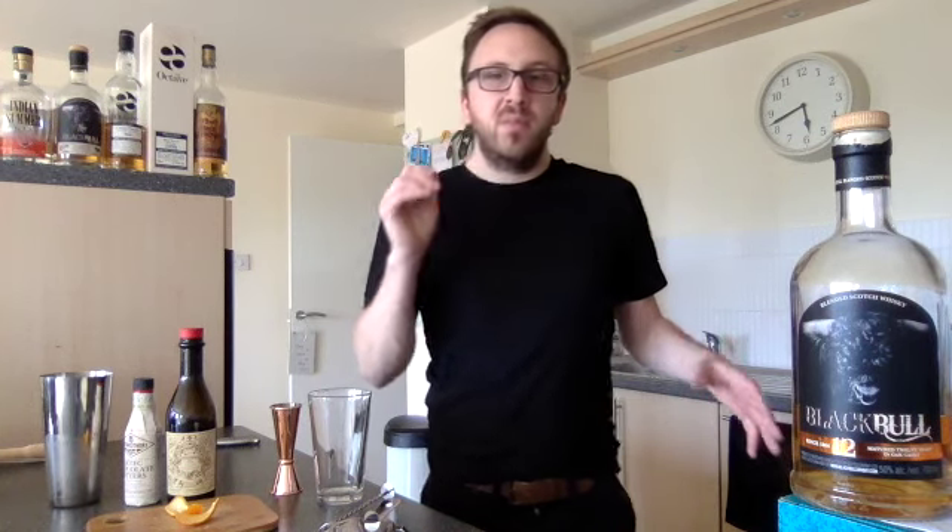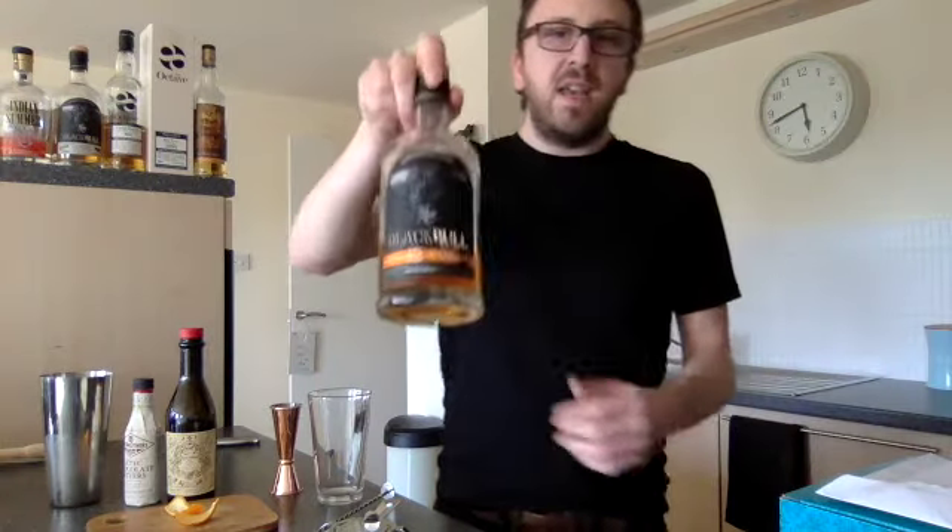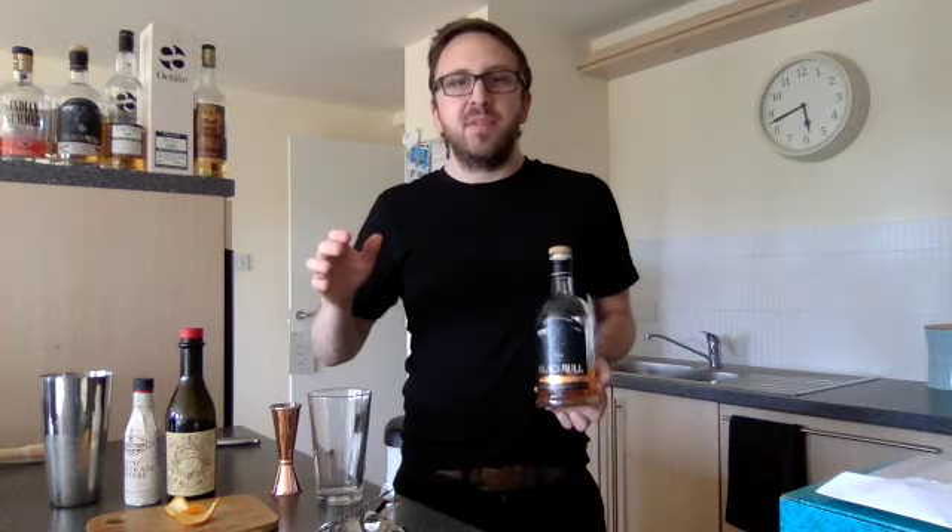We're using the Black Bull 12 year old — this is a premium blended Scotch. What I've said in previous videos about Black Bull is that it is a premium blend, but it doesn't mean it's expensive in a premium sense. It means that it has a really high malt content and it's bottled at a higher percentage, which is 50% ABV, also with a 50% grain to malt ratio, which gives it a much higher depth and more malt characteristics.